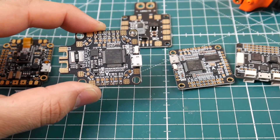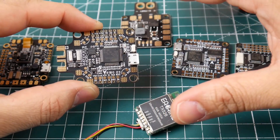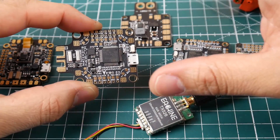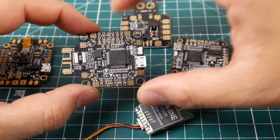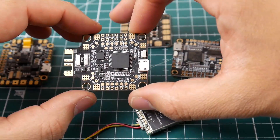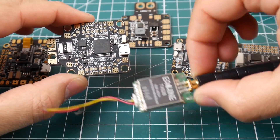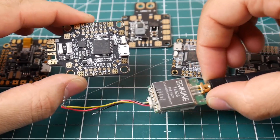Now let's grab our VTX. VTX is a little bit tricky because it doesn't take 5 volts. So depending on the board, if the board has a 12 volt or a 9 volt regulator you can power it up through that, but if not you're going to have to power it off through the battery.